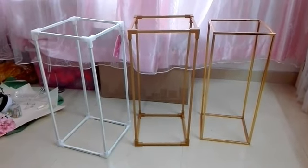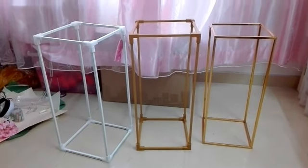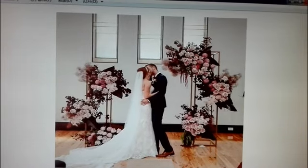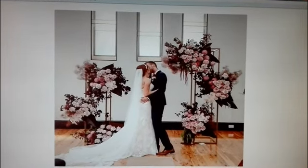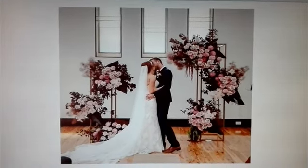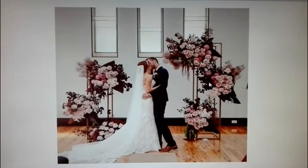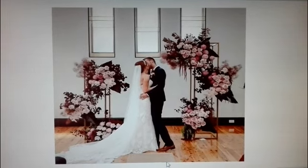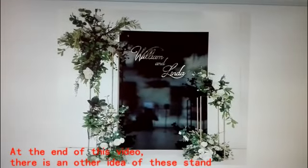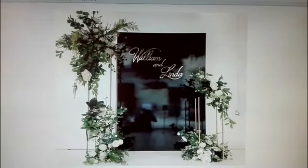Hello everyone, today I'm taking this video just to show you my new idea using this rectangle stand. Let's check the inspirational picture from Pinterest. We can use the stand and the flower to make a backdrop like this. Look at this one, or this one. So this is what I want to make today.